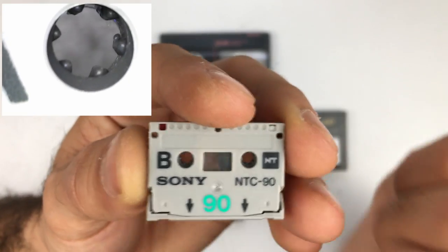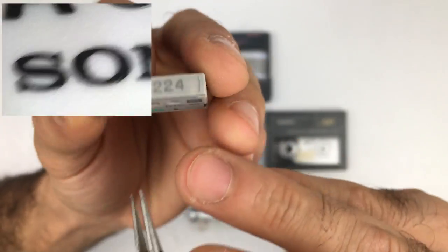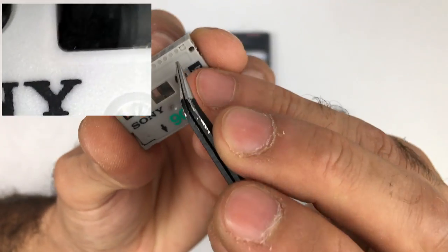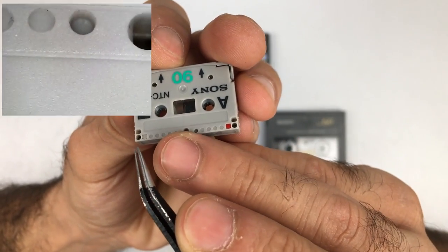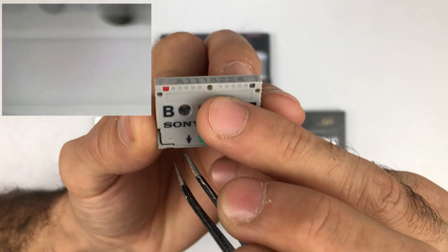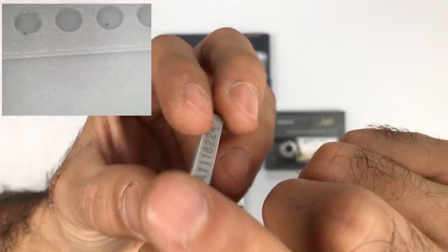As you can see, it also has these protect tabs for each side. As you can see now, the red is inside. But if I push on here, you can see that the red popped out. And if I push on this side, you can see that the red on the other side has popped out.